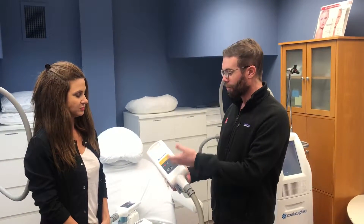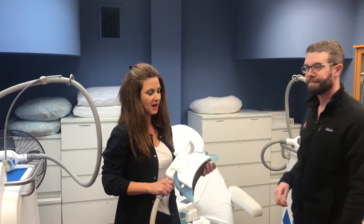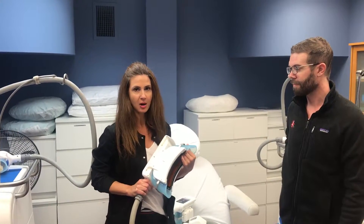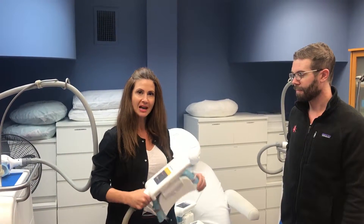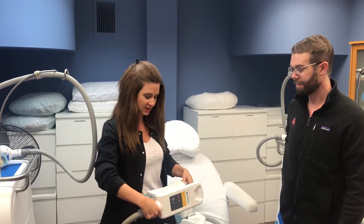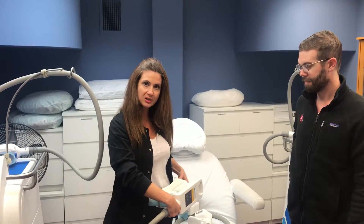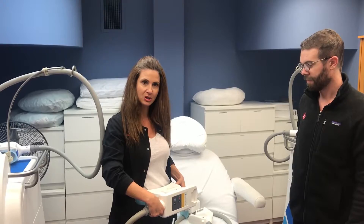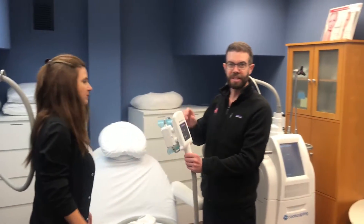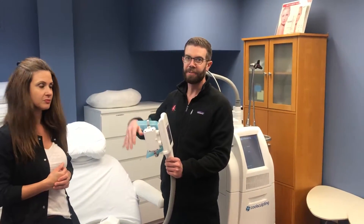So for instance, this is the CoolMax. So Tonya, where would this be used? Typically the CoolMax is one of the heads we use for softer fat, something that we can actually pull into this cup. It's important that we get a lot in there because then we treat the area. This would be more commonly seen in the abdominal area. Depending on how wide somebody is, you can do two areas with it or just smack in the middle. So that's good for large areas.